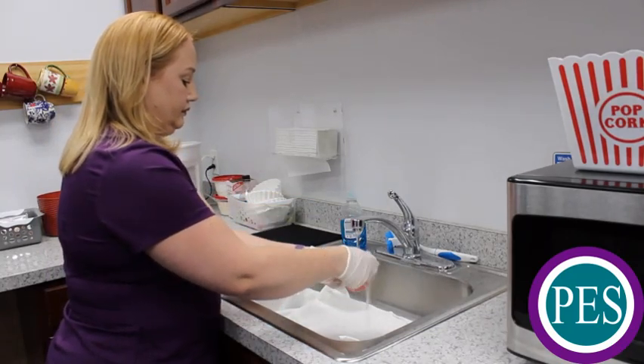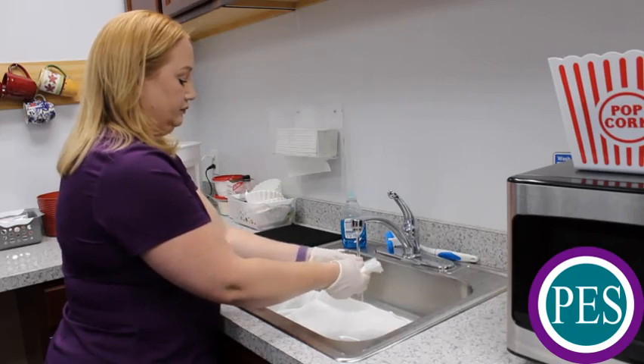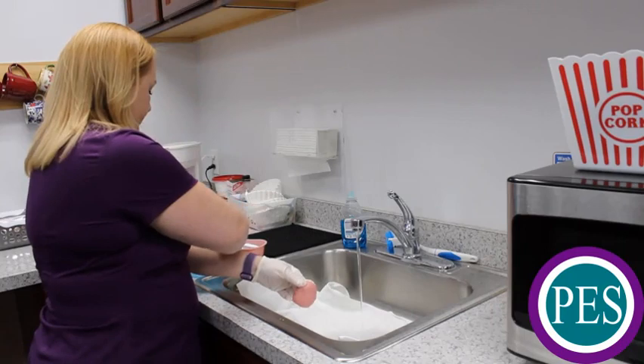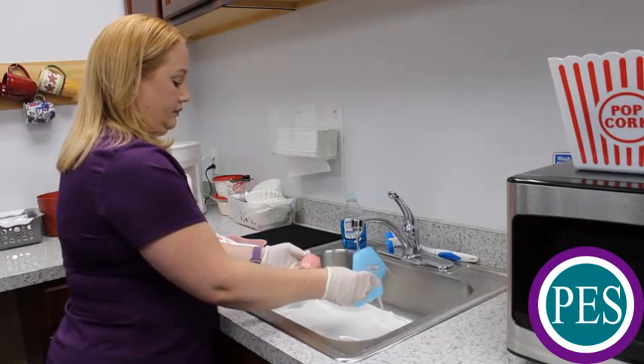Rinse all surfaces of the denture under cool, tepid water. Rinse the denture cup and lid. Place the denture in the rinsed cup and add cool, tepid, clean water to the denture cup and replace the lid on the denture cup.